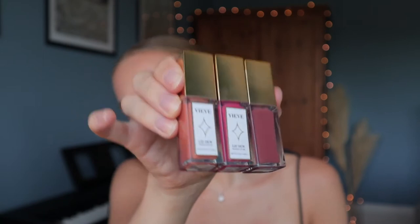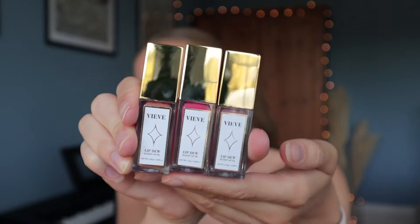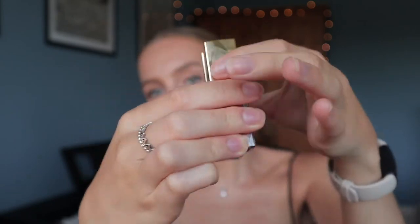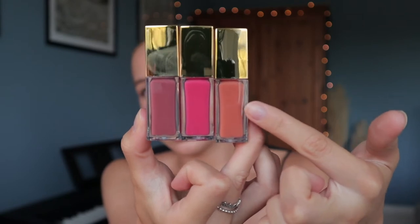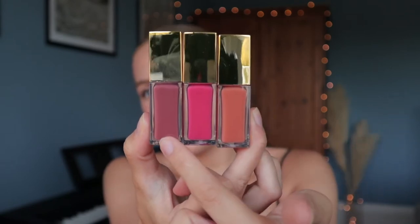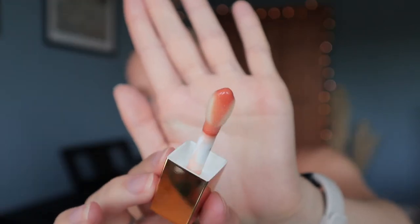I'm going to open them up and show you how they look. Here they are — they are gorgeous, lightweight, and the perfect size to fit in your handbag. Here are the shades: we have Pesca, Cherub, and Rosa. They are beautiful looking.